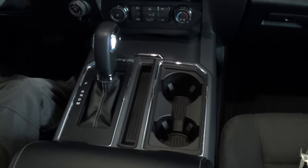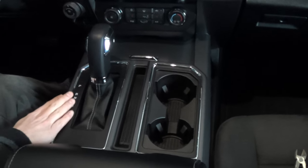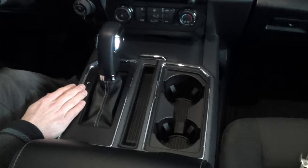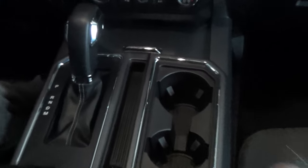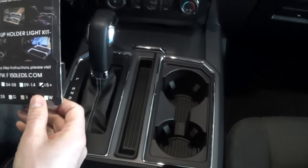Welcome back everybody to Dino Outdoors. Here we have a 2019 F-150. I'm going to be showing you how to remove this trim panel, and when you reinstall it, some tricks and tips that'll help it go in a lot easier. The reason why I'm removing it is I'm going to be installing these F-150 LEDs around the cup holder and around the shifter. That'll be in the next episode, so stay tuned.